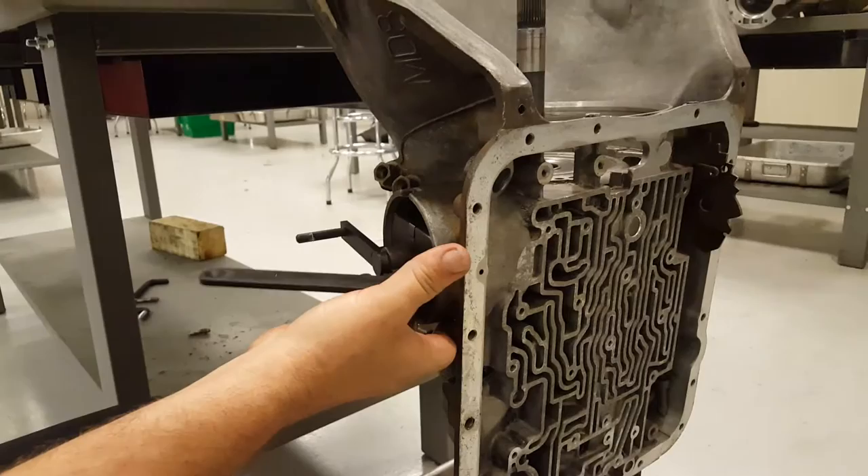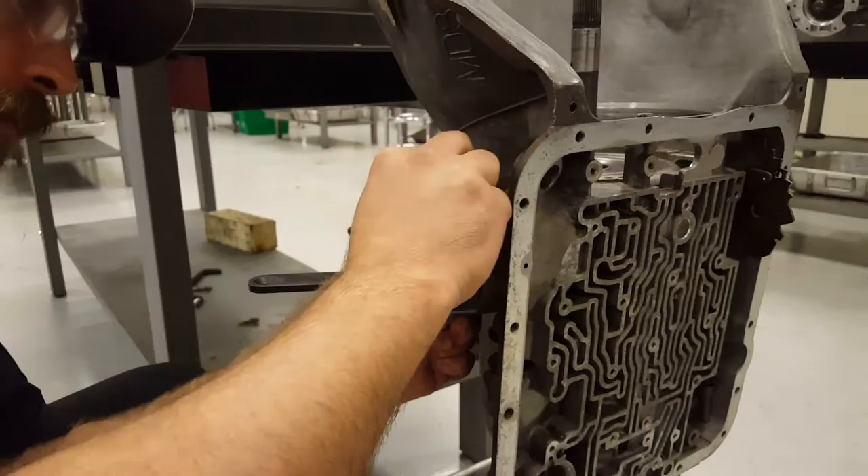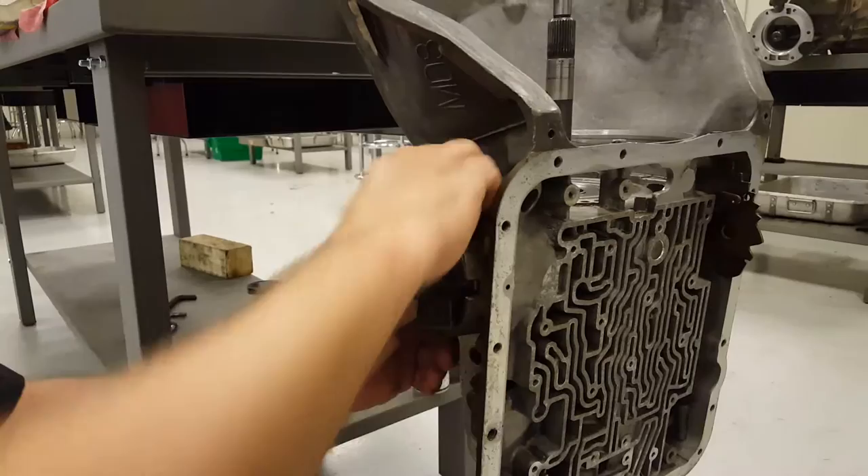and you're going to take the locker ring that actually works for the servo, slide it in there, get it good and locked in.